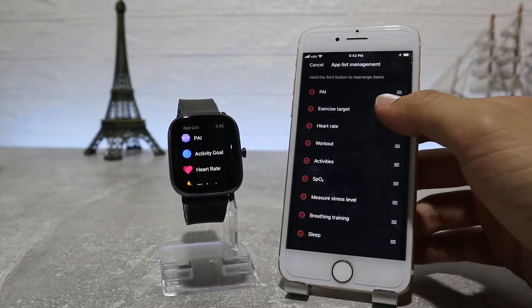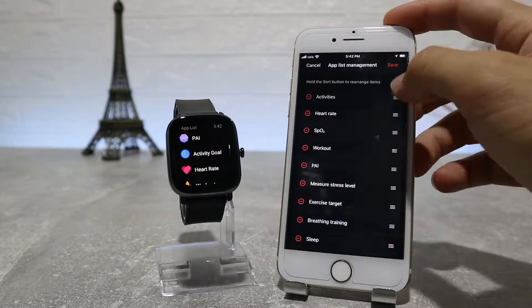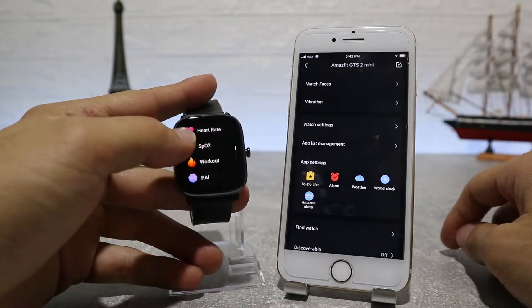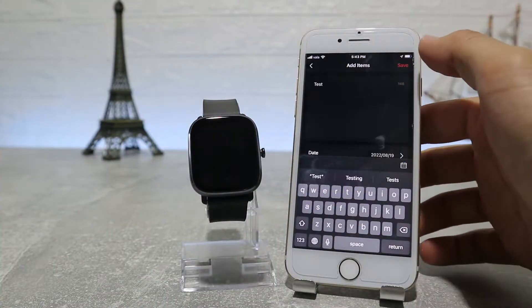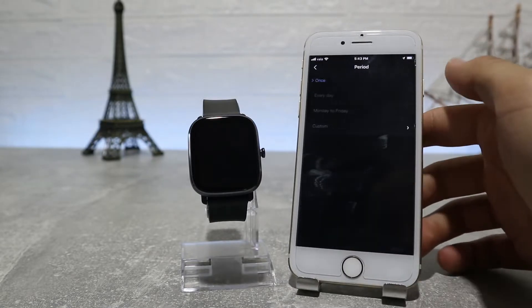In Watch Settings we will find system language where we can change the language, and wearing manner where we can change from left or right hand. App List Management is another option where we can change the positions of the apps — we can put apps we use more often at the top and those we use less at the bottom. In the app settings we will see other apps such as Amazon Alexa, weather, and to-do list. These options are in the watch too.